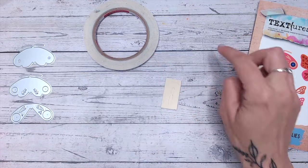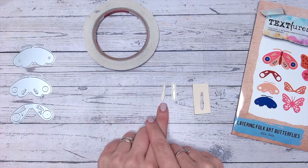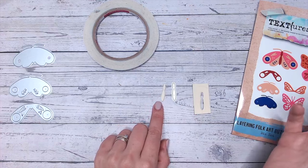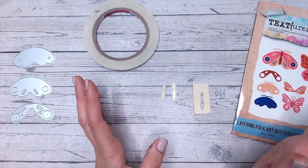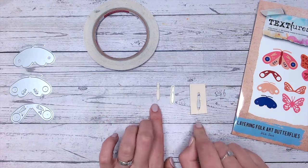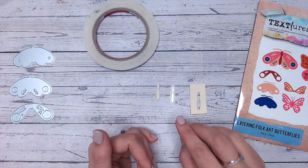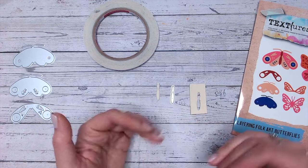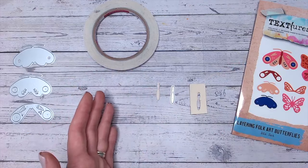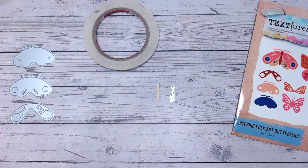I've already die cut the body of my butterfly — this is the last piece I need. I've already created the others from black foam; this scrap piece is cream ivory foam but the colour really does not matter. A little tip: when you're running foam through the die cutting machine, do not run it back again. If you run it back you're going to double cut, because the foam will pop out of the die on the first pass.